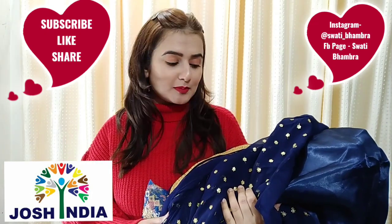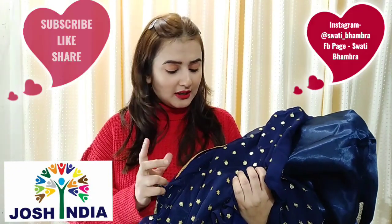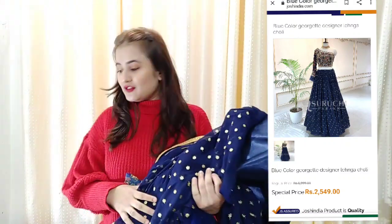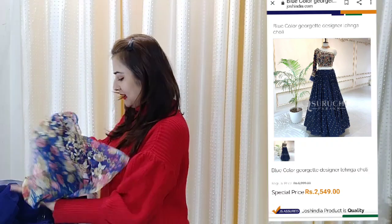So guys, this is a designer piece. It is a blue color and I really liked it — it looks very different. Let's open it.